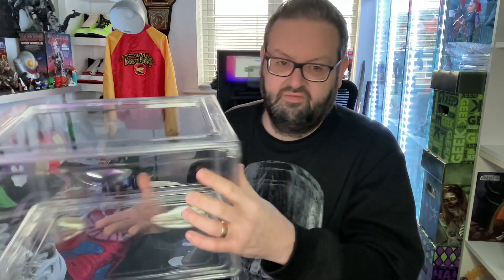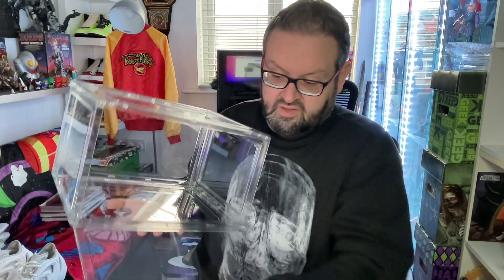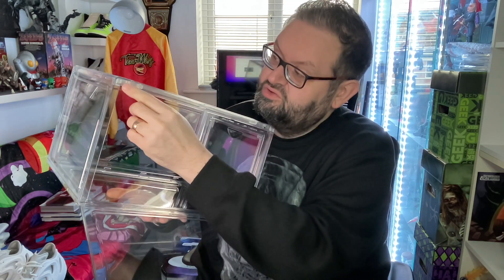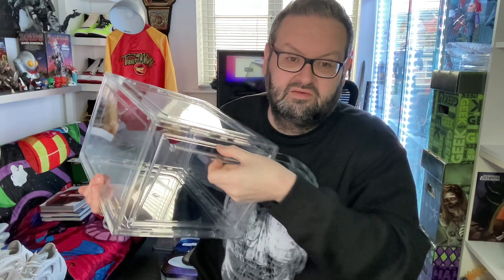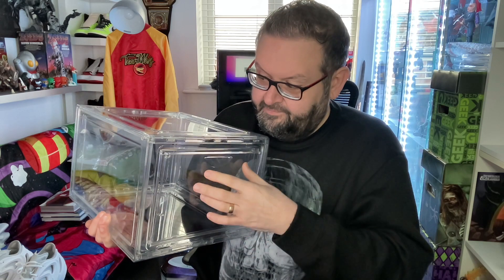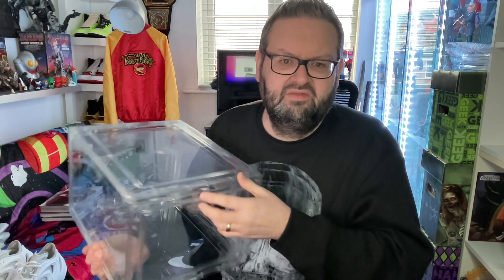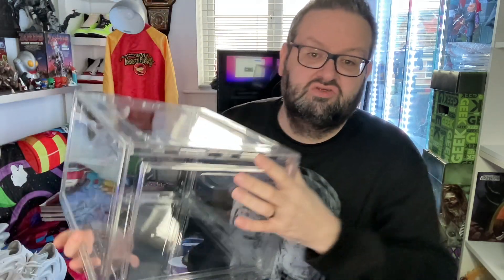One quick construction job later and we have one massive box, as you can see. You've got the drop-down door at the front — it's got little magnets that attach to little tiny screws placed inside there. Magnet shut on this side, drops down flat. To put it together it's a tongue-and-groove style: there's a hole and you just slide it in and snap it in place. It feels a bit scary at first but once you've done one or two it's just snap, snap, snap, all sorted.